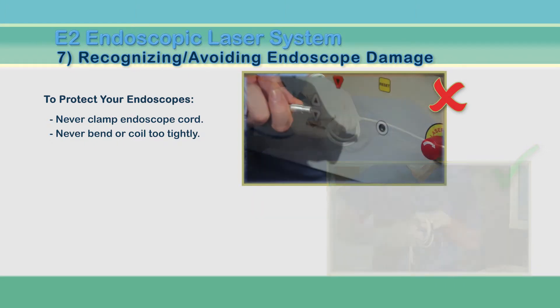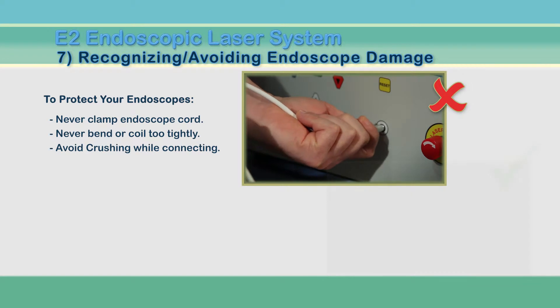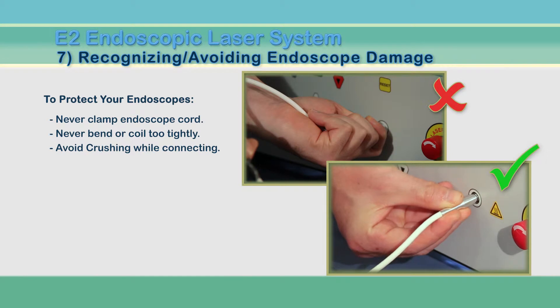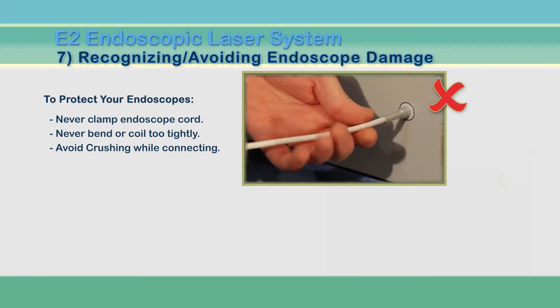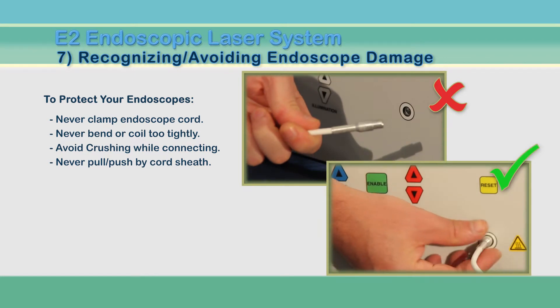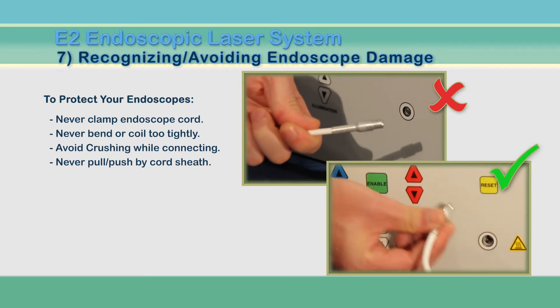Be careful to avoid crushing the endoscope in your hands as you connect the adapters to the unit. Connector ends can be damaged by pulling the white jacket or sheathing that surrounds the fibers. Always handle the metal adapters when connecting and disconnecting.